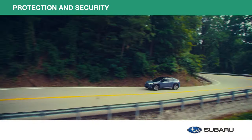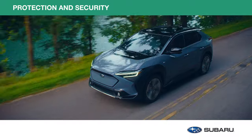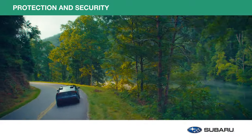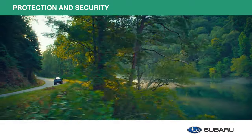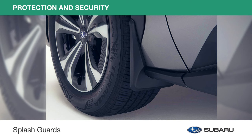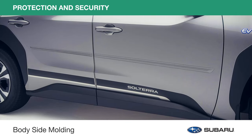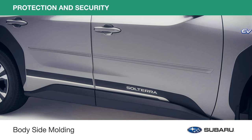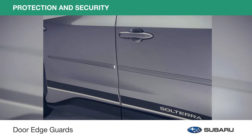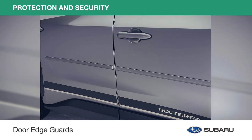Your Subaru Solterra delivers power and traction to handle almost any weather condition. Genuine Subaru protection and security accessories help preserve and protect your vehicle for all the miles ahead. Splash guards help protect the paint finish from stones and road grime, while body side moldings protect your doors from dents. They're color matched and designed to complement the styling of your Solterra, and door edge guards help protect your door edges from dings and chips while seamlessly blending into the door design.